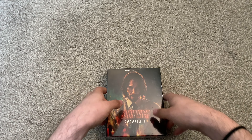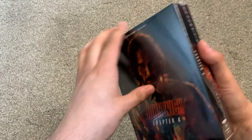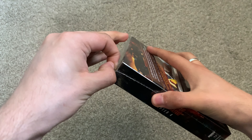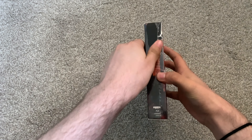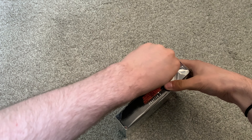Before we get into this, if you enjoy this make sure you like, comment, and subscribe for more. You can support me on Patreon, follow me on Instagram and Twitter — links in the description. This is my favorite film of the year so far; I absolutely adore it, I think it is just fantastic.